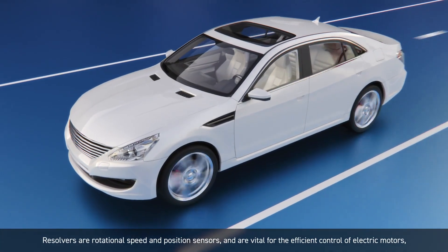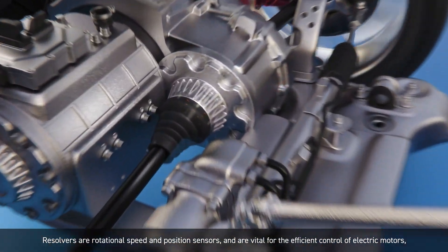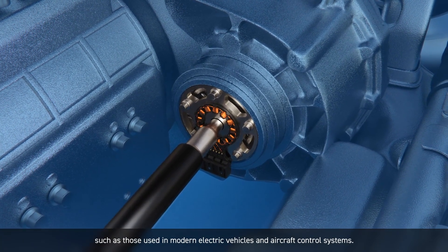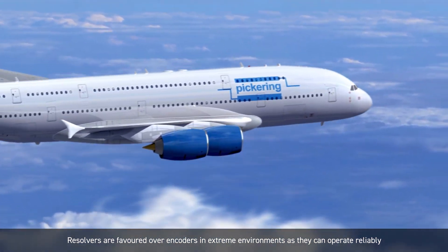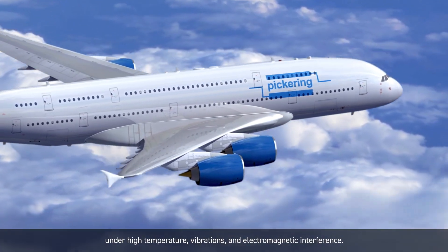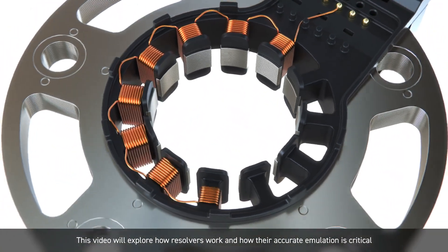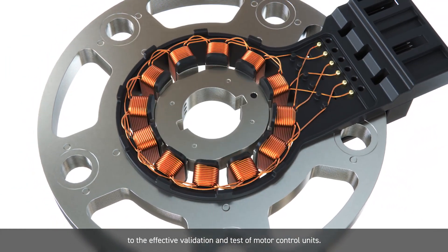Resolvers are rotational speed and position sensors and are vital for the efficient control of electric motors, such as those used in modern electric vehicles and aircraft control systems. Resolvers are favoured over encoders in extreme environments as they can operate reliably under high temperature, vibration and electromagnetic interference. This video will explore how resolvers work and how their accurate emulation is critical to the effective validation and test of motor control units.